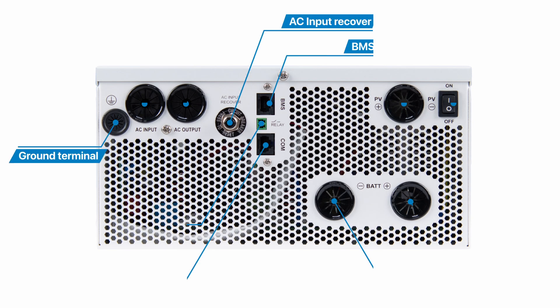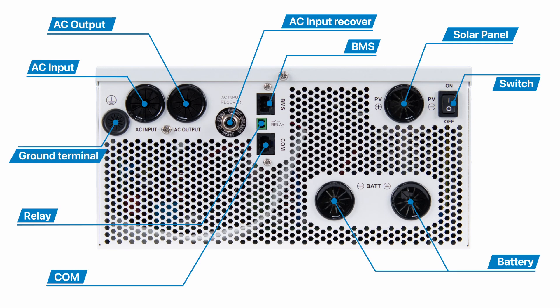At the bottom are the input/output terminals and the device switch. The names of each interface are shown in the diagram.